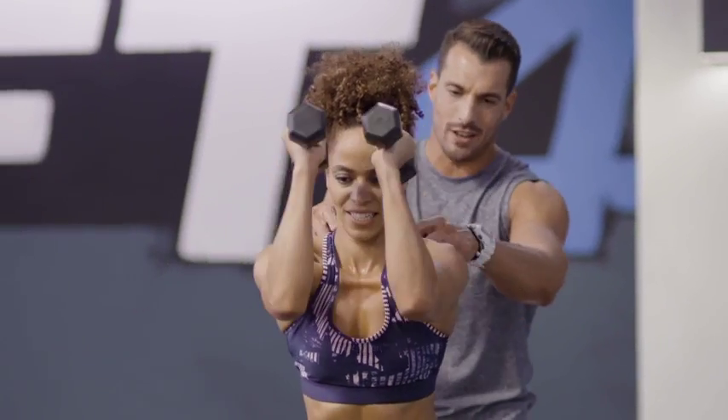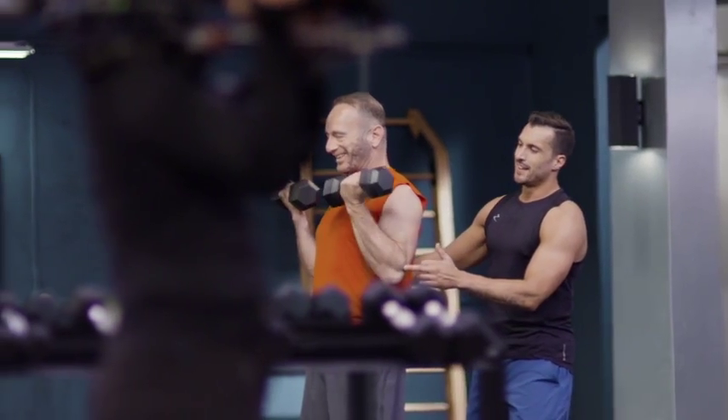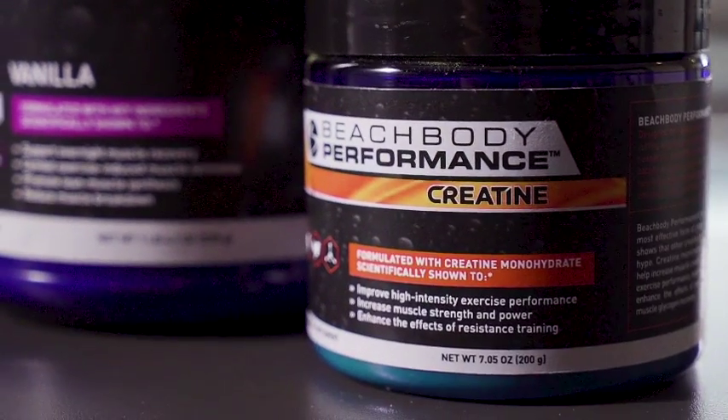Since this is a weightlifting program, there are going to be people who are less interested in weight loss and more interested in building muscle. And if that's your goal, we also have a plan for you that ups your calories and incorporates the Beachbody Performance Line's creatine.